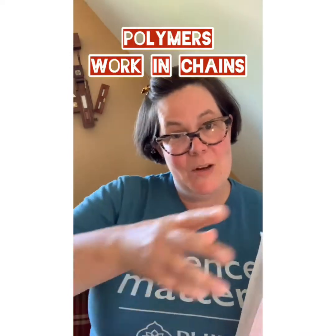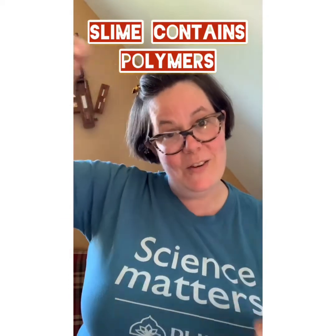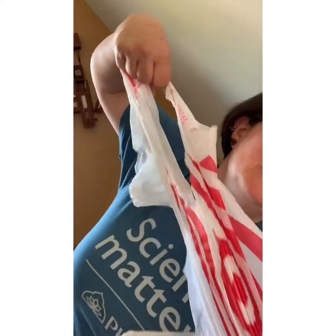Polymers work in chains. You used polymers when you make slime — you know when you pour your slime it kind of connects together and it doesn't break real easily, but then sometimes it snaps the other way. All the chains of the polymer in here are lined up in one direction. As long as they're all going the same way, they are strong. However, when they're going this way and you pull this way, they're much weaker.